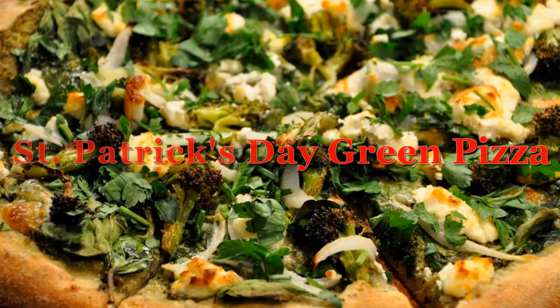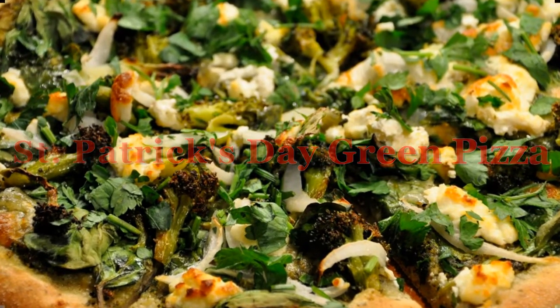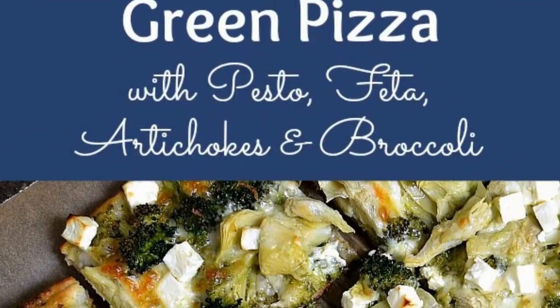Green Pizza Tasty Test for St. Patrick's Day — Green Pizza with Pesto, Feta, Artichokes, and Broccoli.